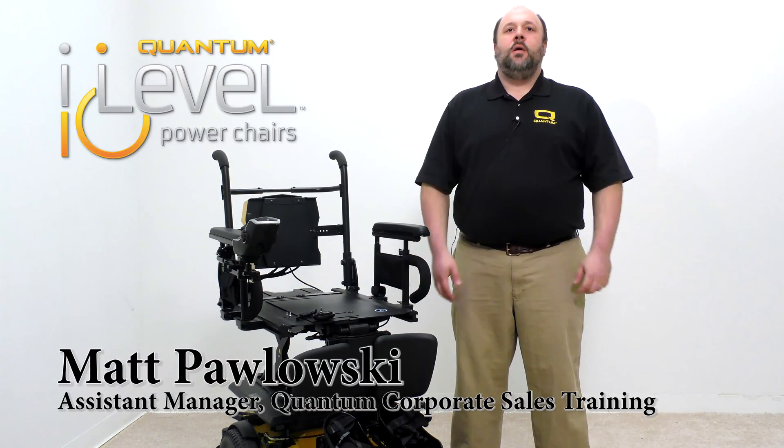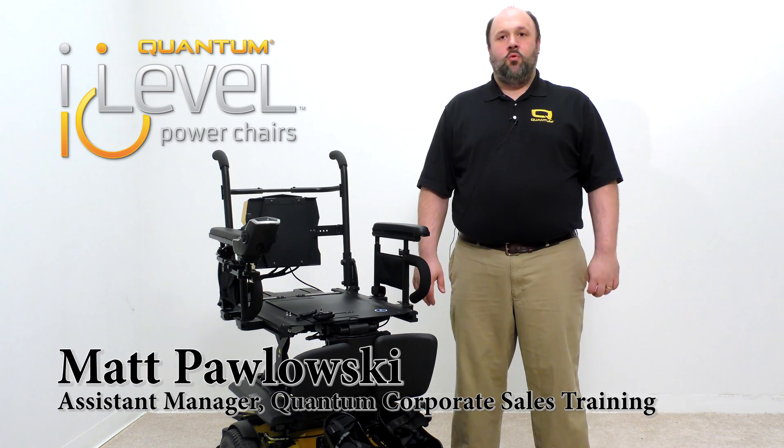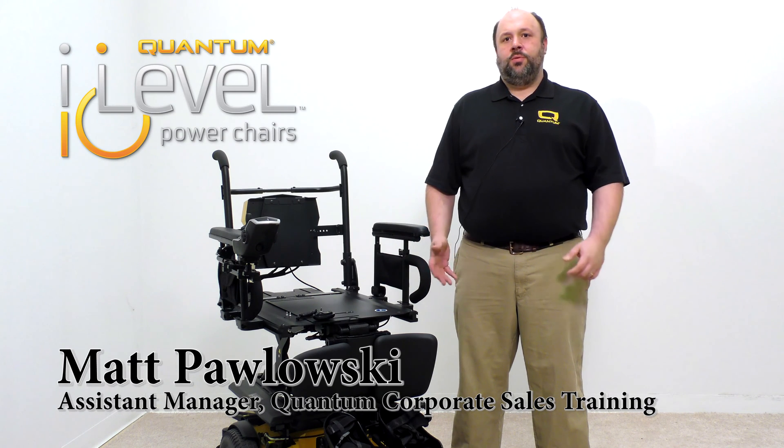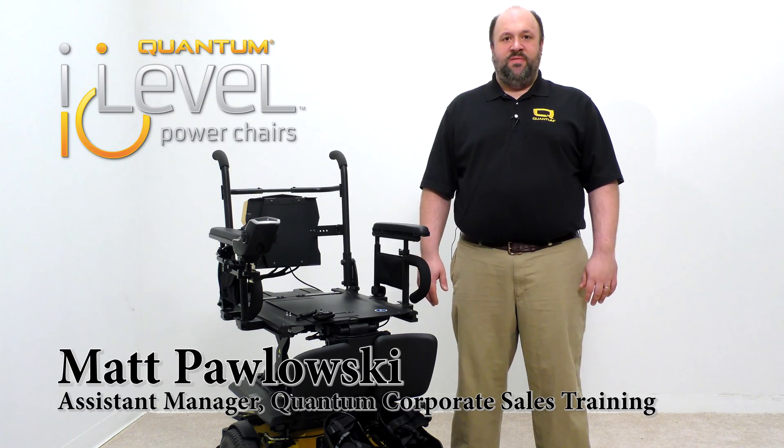Good morning, my name is Matt Pulaski. I'm the assistant manager of Quantum Corporate Sales Training here at Pride Mobility Products, and today we're going to show you the retrofitting of our switch-operated fender lights.